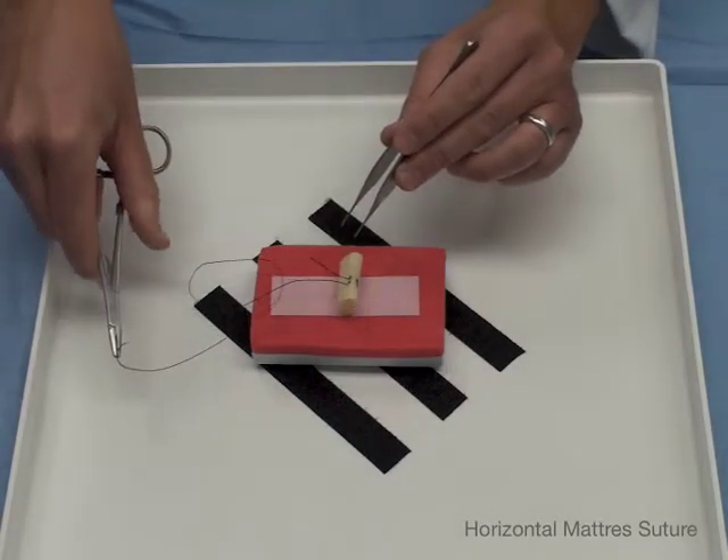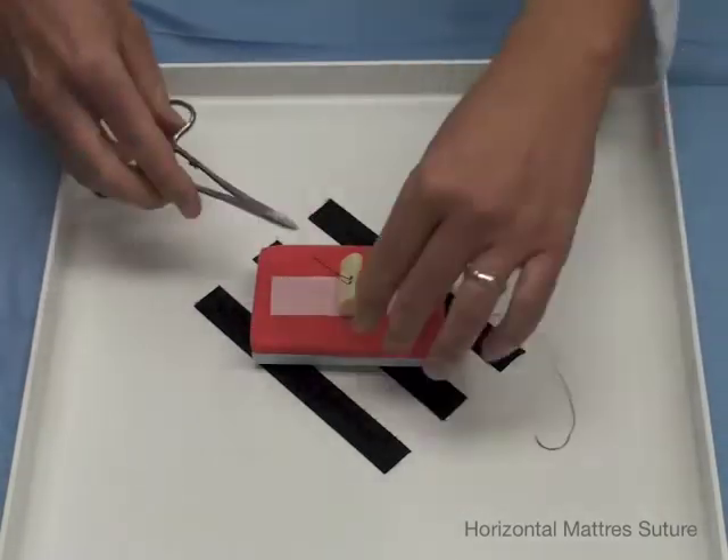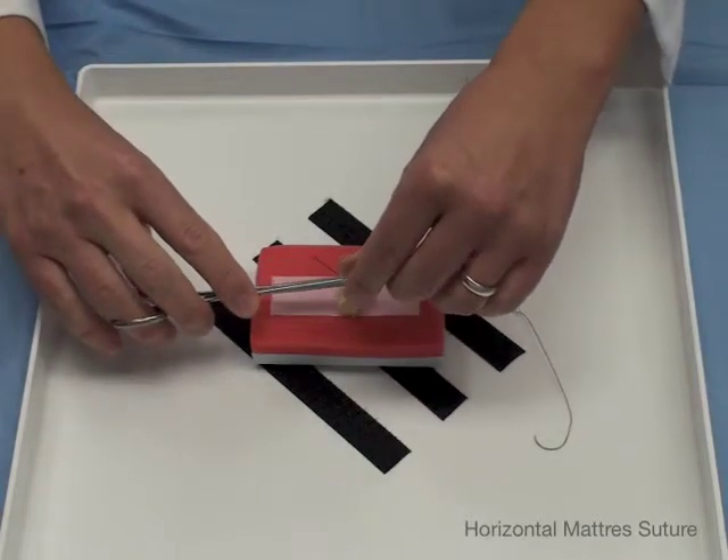We tie just like we do with an instrument tie — drop it, pick it up. But instead of going along the wound, we are going to go in between the suture strands.